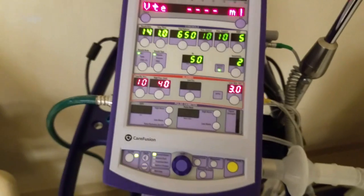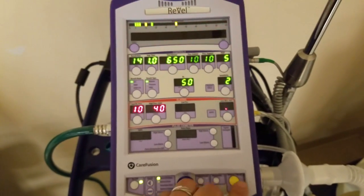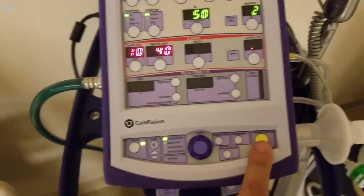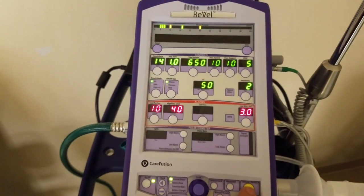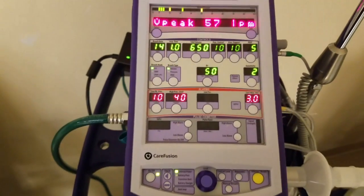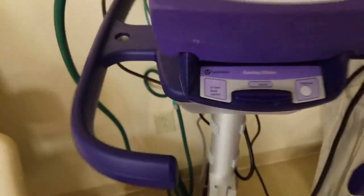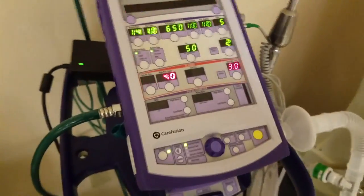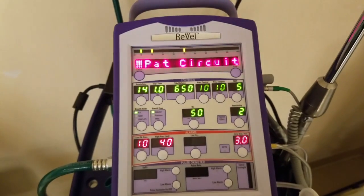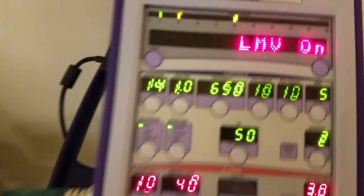As we select that, the ventilator kicks on. You'll notice an alarm going off — this occurred because we have a three-liter test lung, and the volume needed to cycle and fill it triggered the alarms. A smaller test lung would be a better fit in this situation. We'll hit the silence button — the yellow button to the bottom right. There was a patient disconnect alarm showing, but the circuit is actually fine. I'll hit silence again to reset it, and now it's cycling.